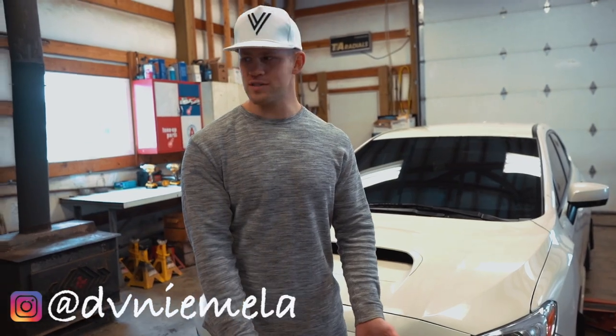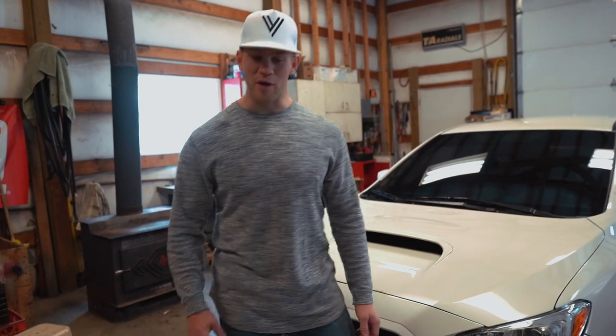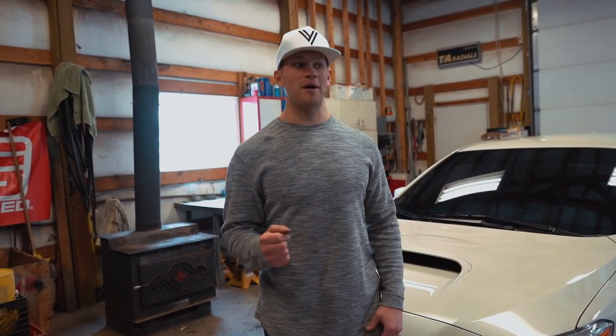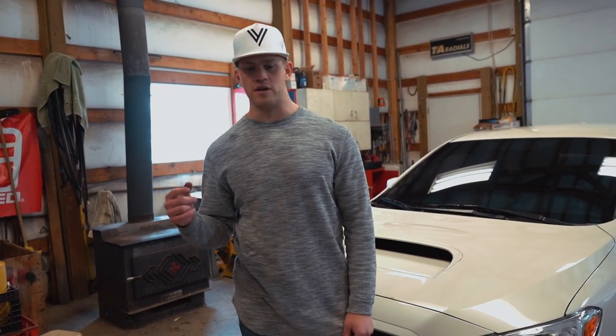We are putting new wheels and new tires onto this car. These are Enki Ride Gen — or Ryzen — 18 by 9.5 plus 15. Pretty aggressive specs for not having coilovers or rolling fenders. At least I hope we don't have to roll fenders.